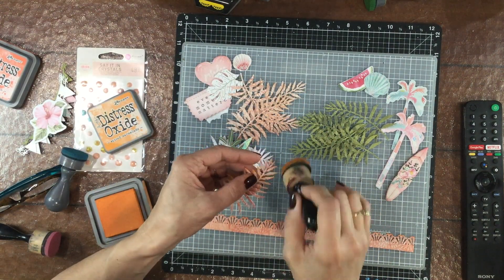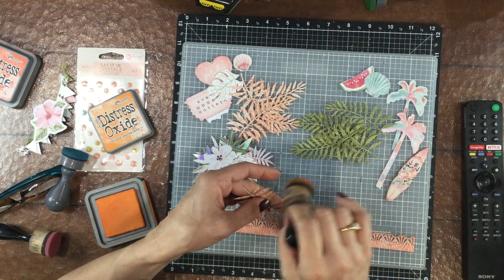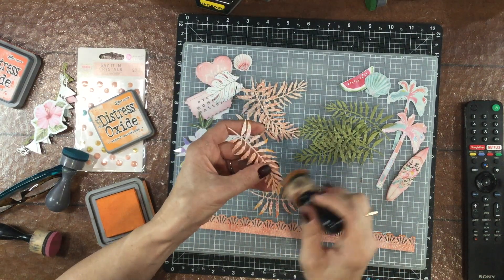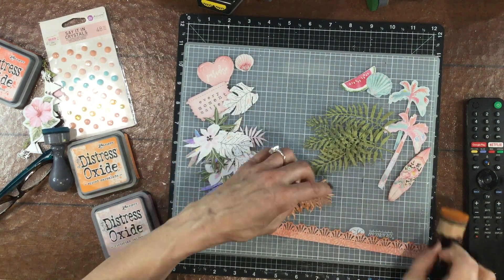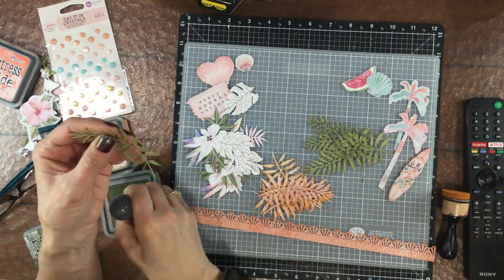To create this layout I'm using a Prima Marketing collection called Surfboard. I thought it went really well with my photo and also with the background I created with the Shimmers paints. I'm using some Distress Oxides to ink the edges of a number of the embellishments I'm going to put on the page.